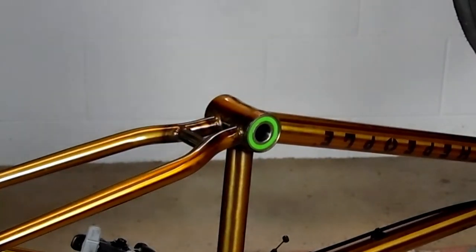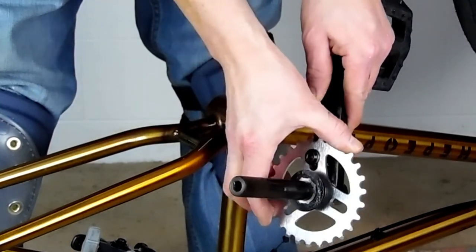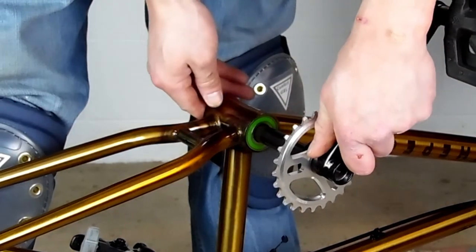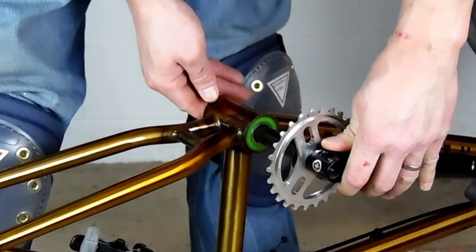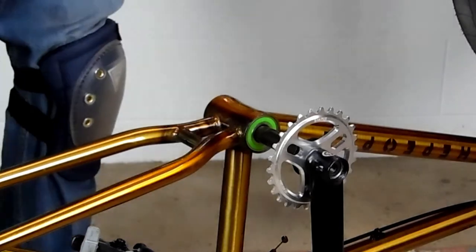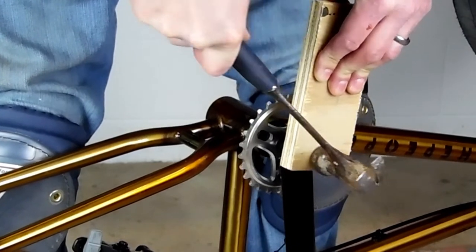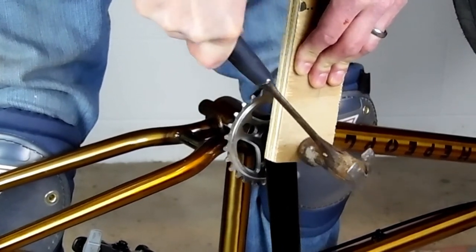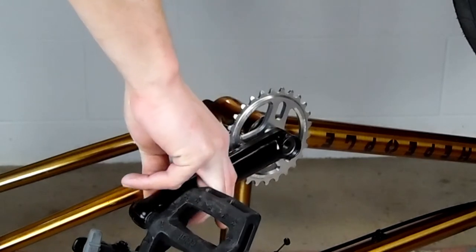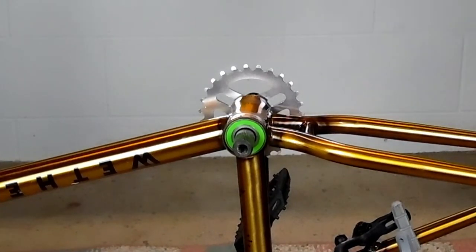Now it's time to slide our crank back in. We have the sprocket and adapter on the left side with our cone spacer and any spacers that were on that side before. Line up your center tube spacer with your finger from the right side, and then we're just going to tap it in with a piece of wood and a hammer. Double check that our frame is symmetrical and that our arm, sprocket, or sprocket bolt doesn't hit anything. And then move to the right side.